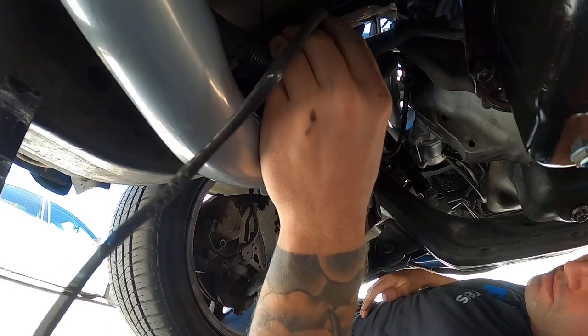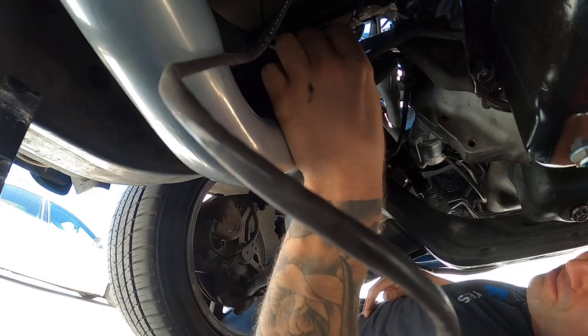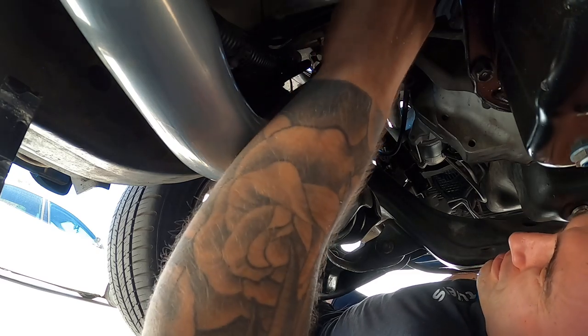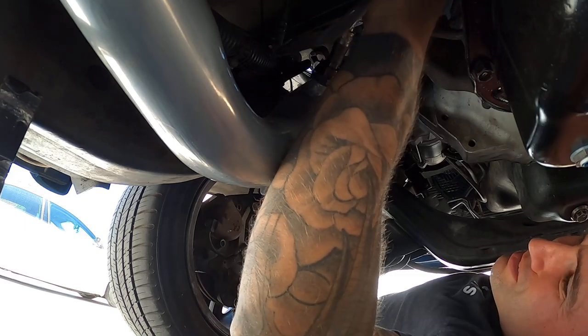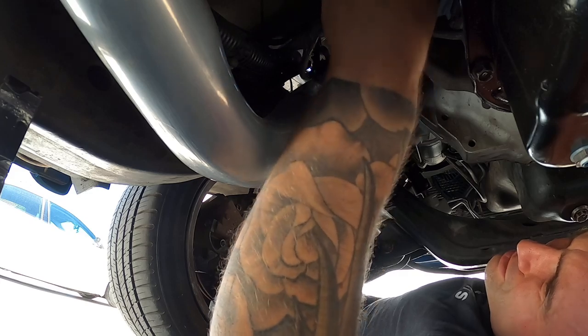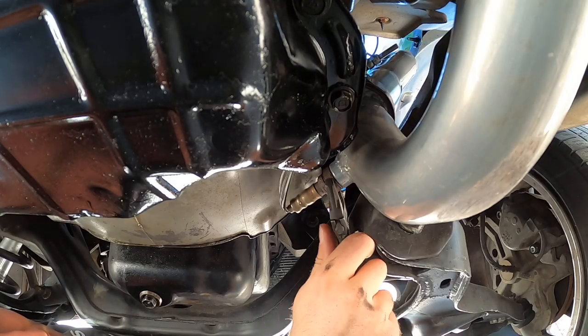Let's get this new sensor in here and get it done. The sensor's tight — we'll connect our harness and tie up the excess. There we go, she clicked nice. We'll tuck it up, tie it up, and we're done.